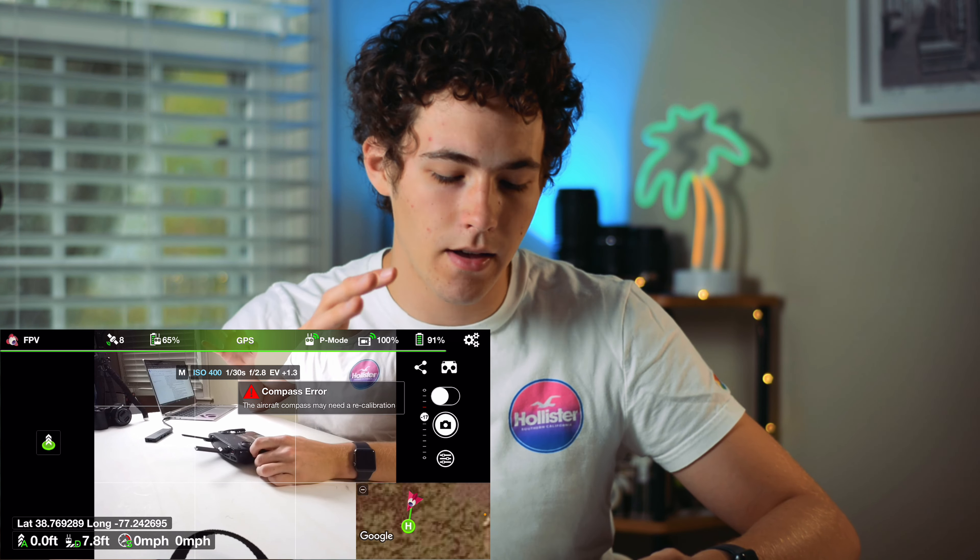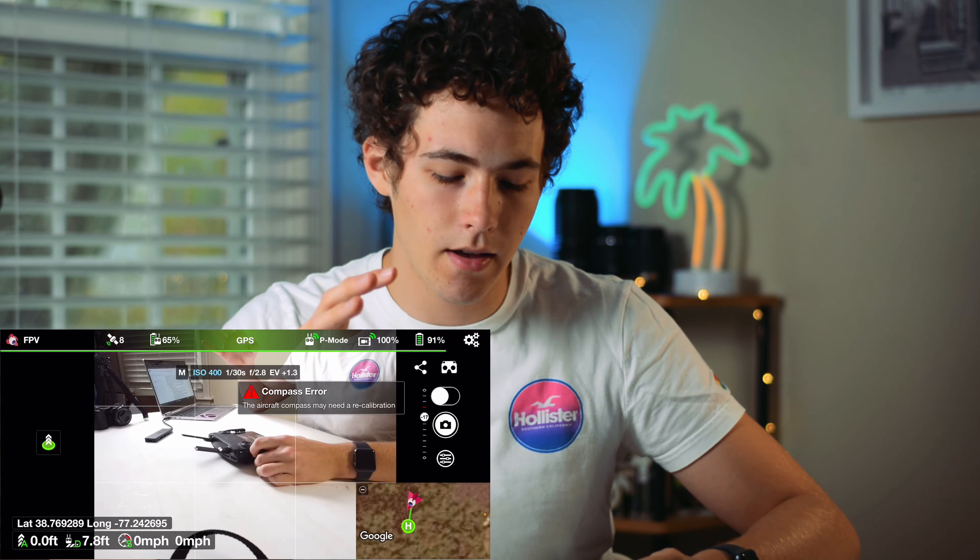The drone I'm using for the purpose of this video is the Mavic Mini 1, but most of the features are going to be exactly the same for all other DJI drones. The first part of this video is going to be going over all the features and everything the app has to offer, and then the second part will be: do I recommend it for the $20 that Litchi is asking for.